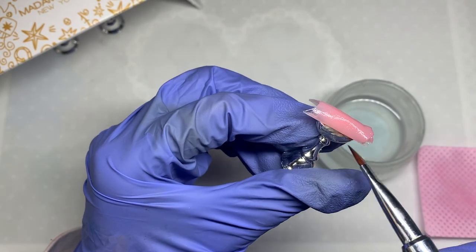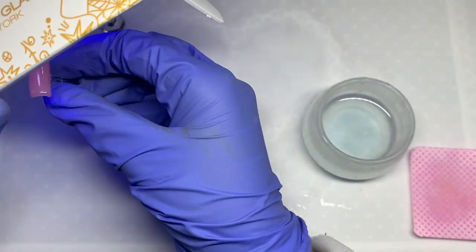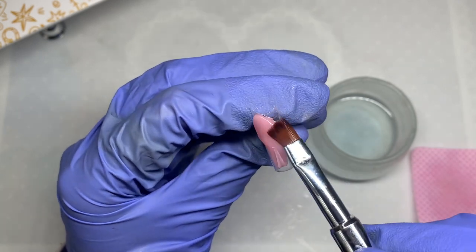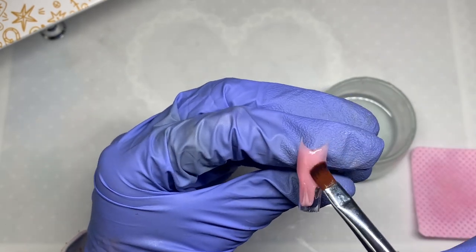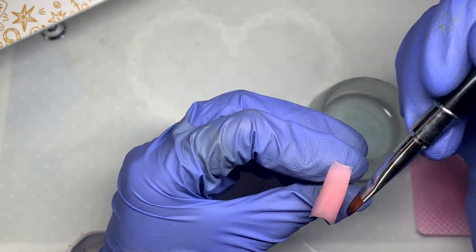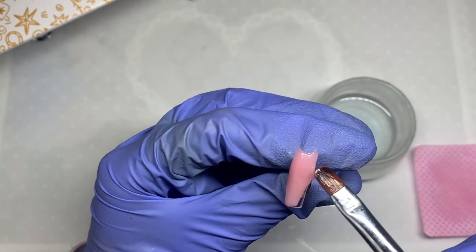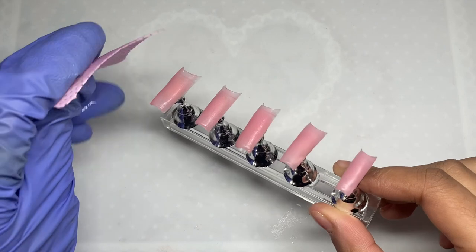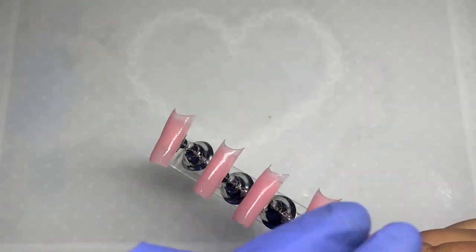This nail hack is supposed to speed up your time on your non-dominant hand, and it really was helpful because I was able to get such a smooth, easy application that I would not have achieved with my left hand. I'm really grateful to whoever thought of this method. It's something I'll definitely use when doing my non-dominant hand with nail tips. I thought it would also be interesting to try with builder gel in a future video — I'm not huge on builder gel, but I do love how quick it is.